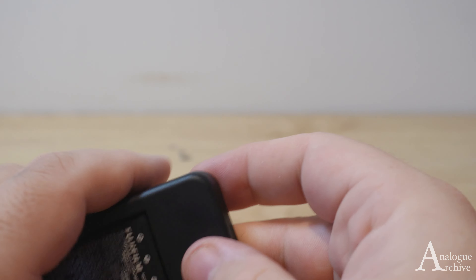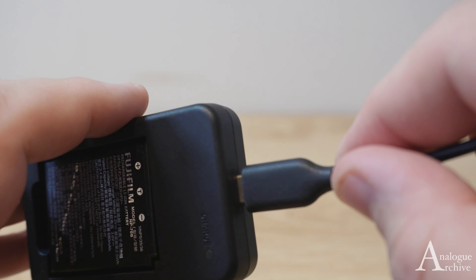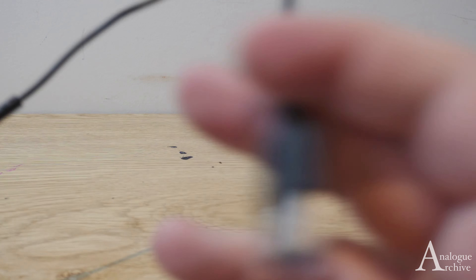First of all, just pull out the charger that came in the box. The battery should already be in there, and you just want to insert the USB-C cable that came with the camera.